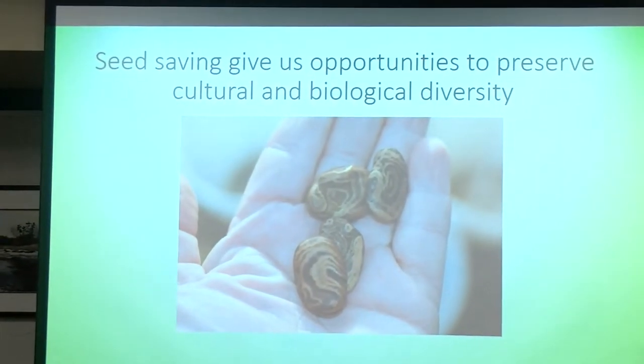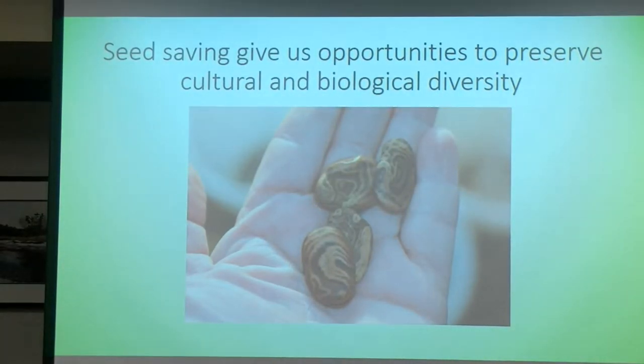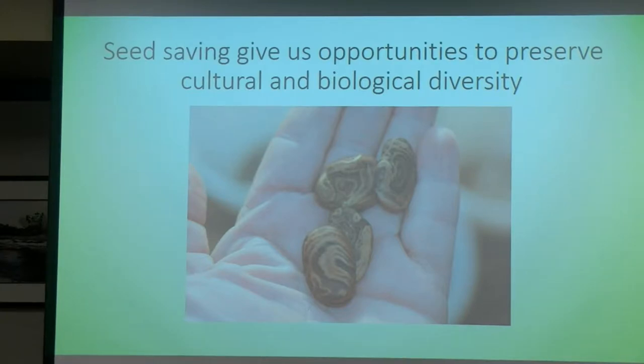Seed saving, as both of us I think have been emphasizing, is a way to protect and preserve cultural and biological diversity. And I love the seed in my hand there — it's one of my favorite seeds. That's the fingerprint flower from Peru, and it's really beautiful.